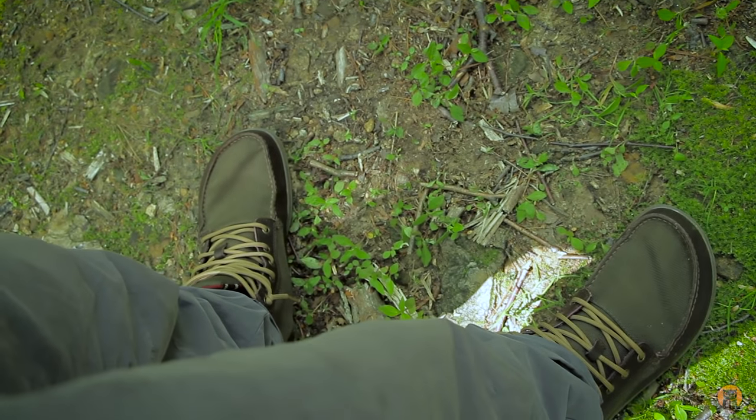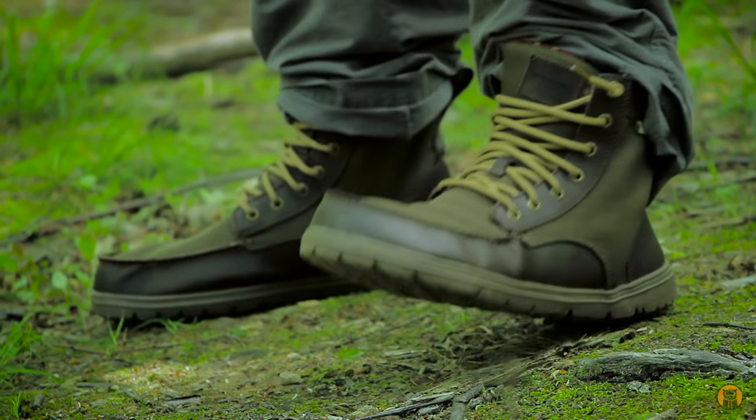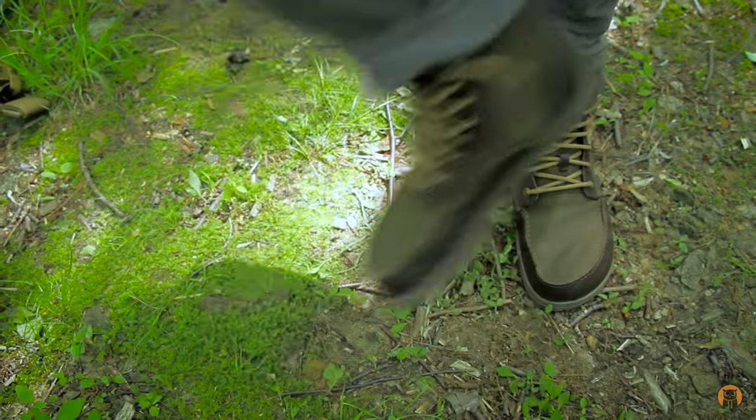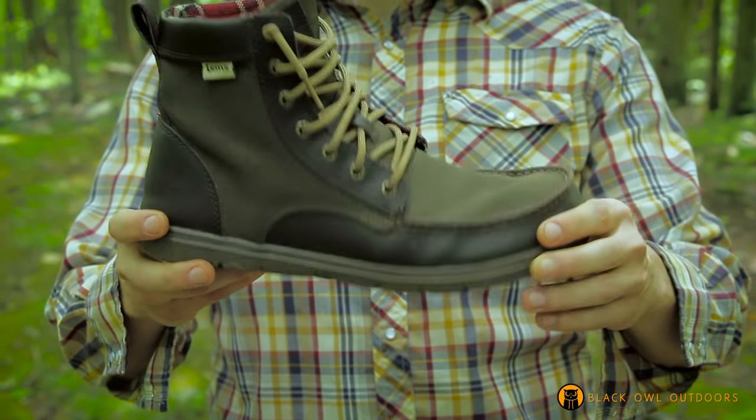Tan laces and this is just a super comfortable minimalist boot. I want to get into more detail and pop one of these off and get it in my hands. Here is the boot.